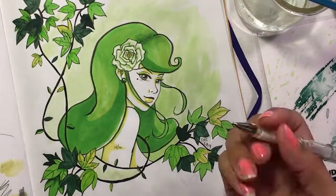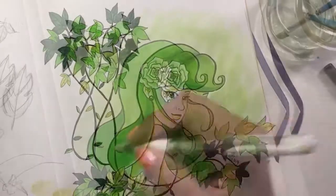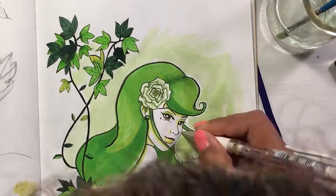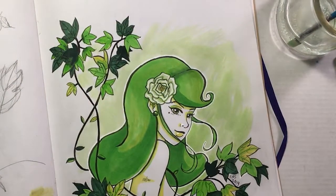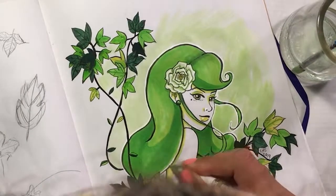After I finished with everything, I went back and did a little bit of correction around some of the edges of the leaves with the Uni-ball Signo white gel pen, and also did a full outline around her as well, just to kind of make her pop a little bit more away from the light green background.